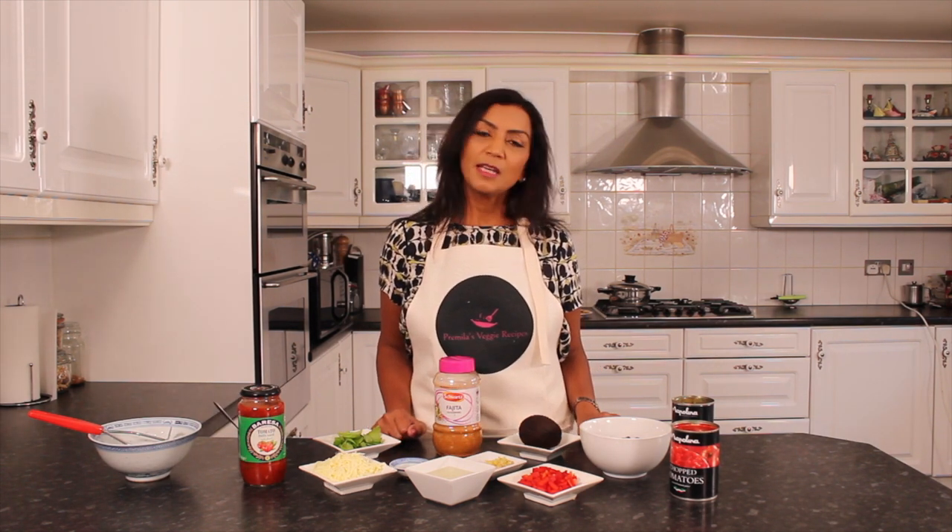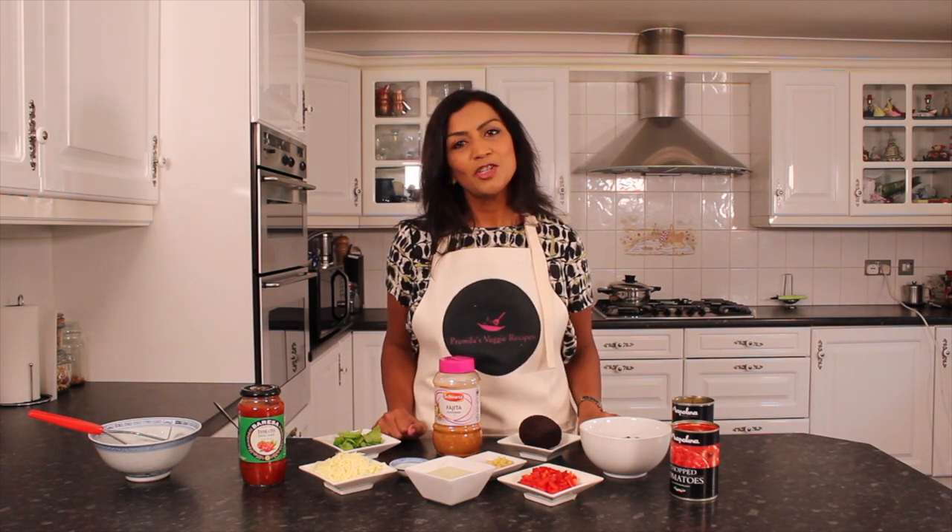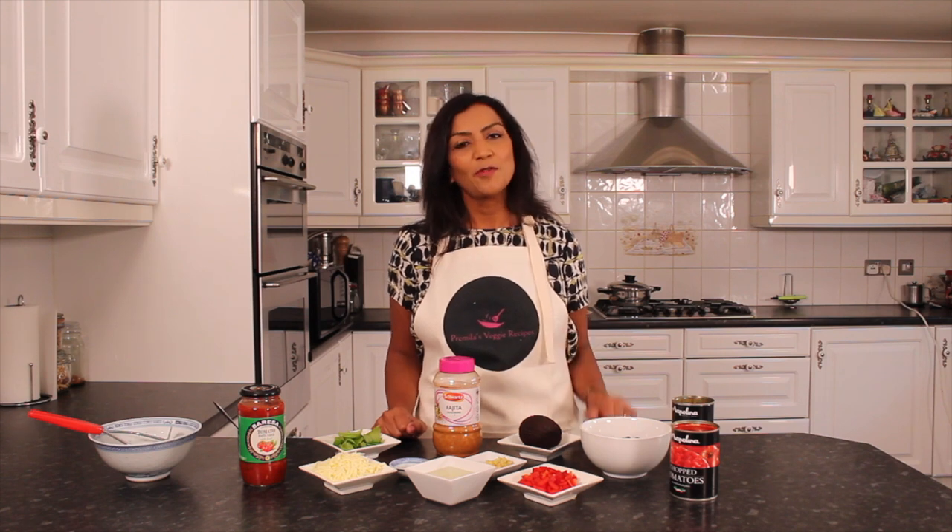Today I will show you how to make burritos with kidney beans, topped up with tomato sauce, mozzarella cheese and a little bit of avocado.